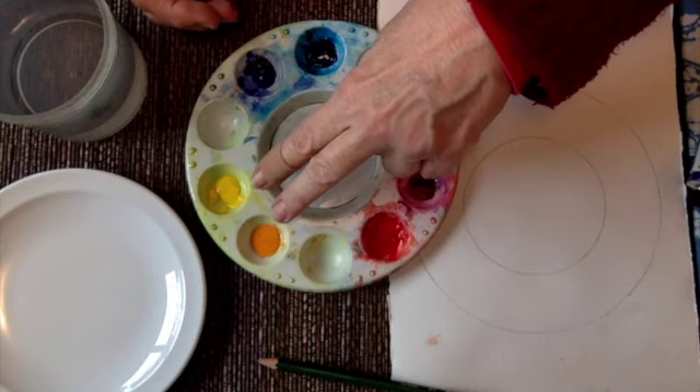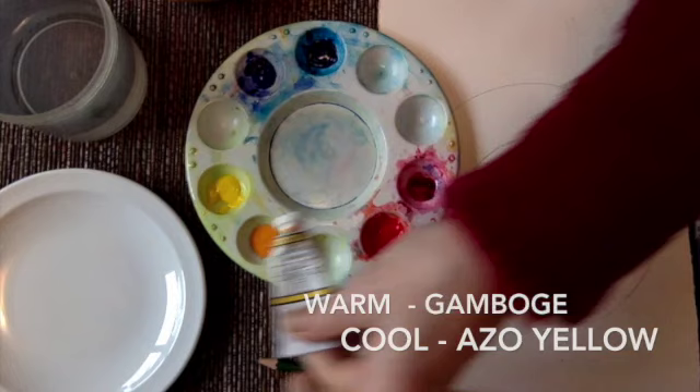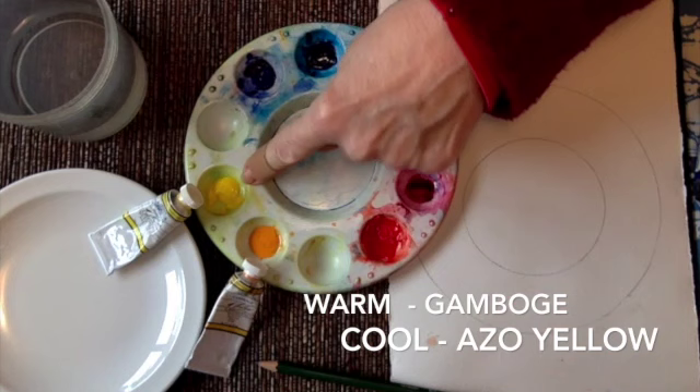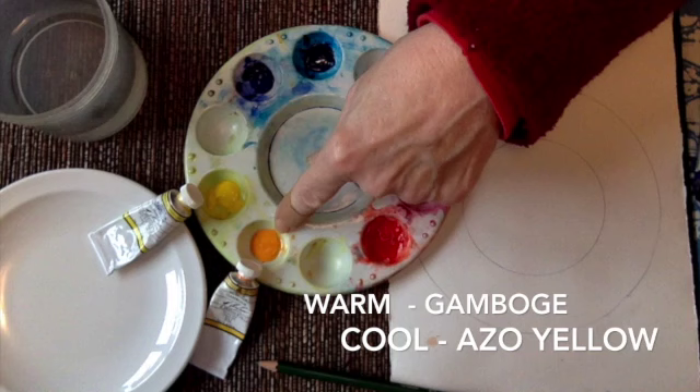I have a very limited palette - a warm and cool of each yellow, blue, and red. I'll talk more about those as we go. For my yellows today I have Gamboge and Azo Yellow. When we talk about warm, the warm color of yellow is going to have a little bit more red mixed in, and the cool yellow is going to have a little bit of blue mixed in, so it's going to be a little more lemony.